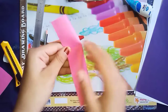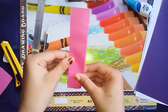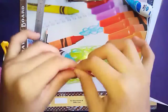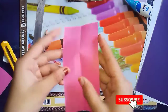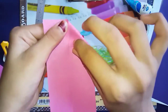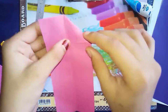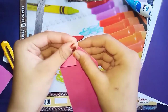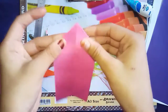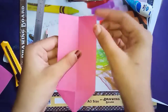We are going to fold it into half once again. Now we will fold it from here — like this. You can see it's a triangle shape, half triangle shape. Same from this side also. Now we will do this same thing with this side also.